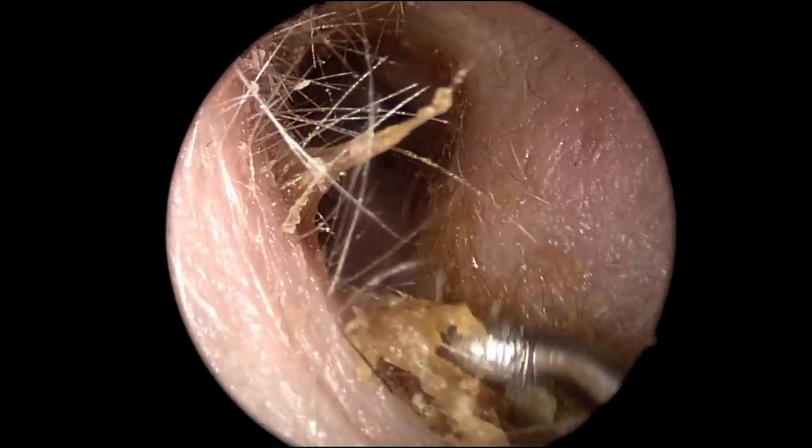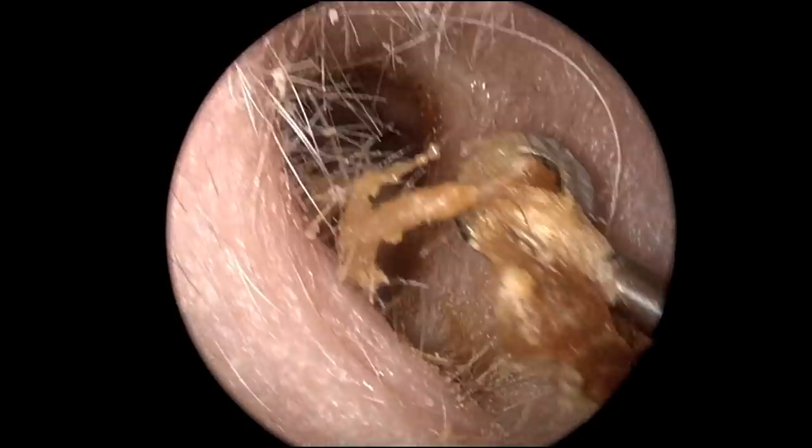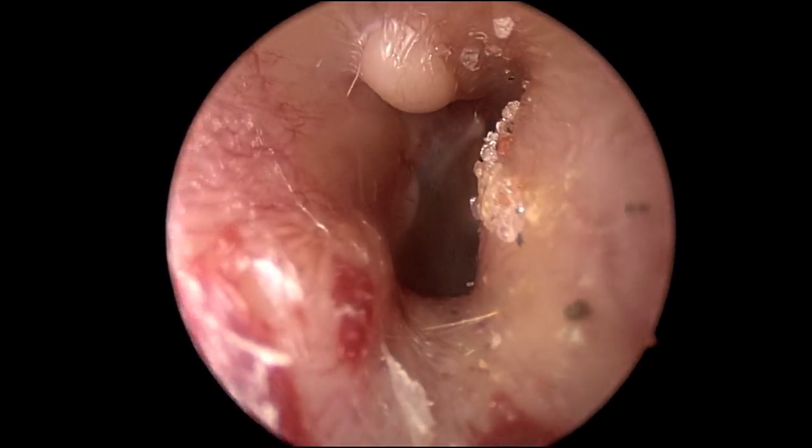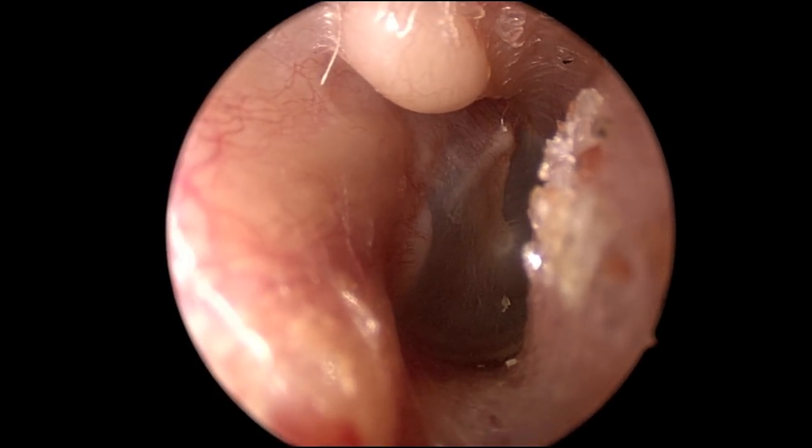Some patients require cerumen removal on a regular basis. Taking a look distally, we see a normal eardrum.